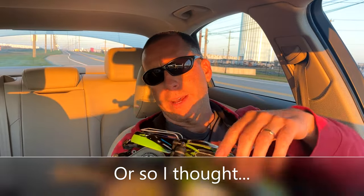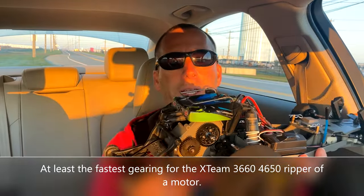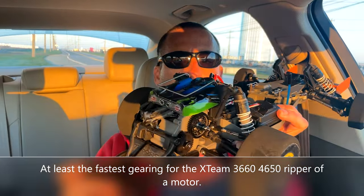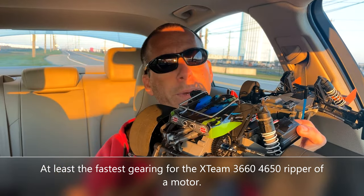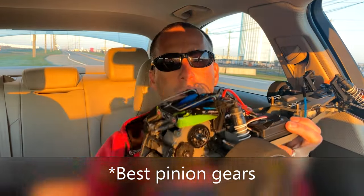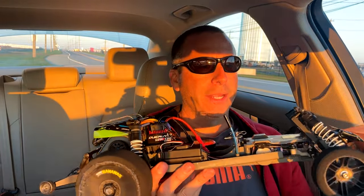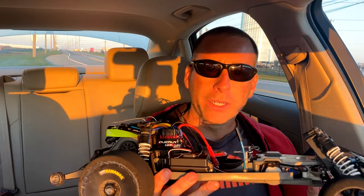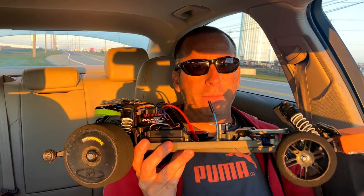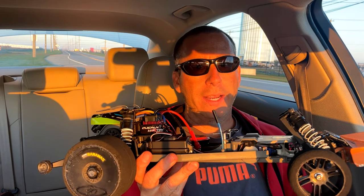With my fastest speed run gearing, I have a 37-tooth Saga pinion gear. Those that know, know that Saga make the best speed run gears in the business. I also have a Kimbrough 44-tooth spur gear. That combination makes the gearing in this car extremely tall and I think I'll be able to get this Bandit up to certainly above 90 miles an hour.